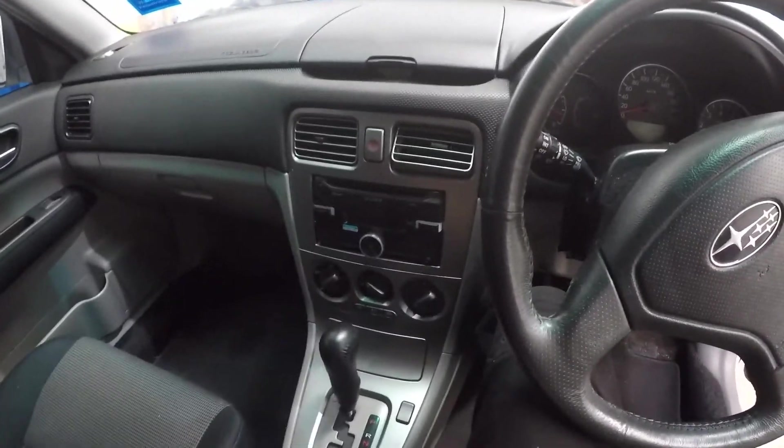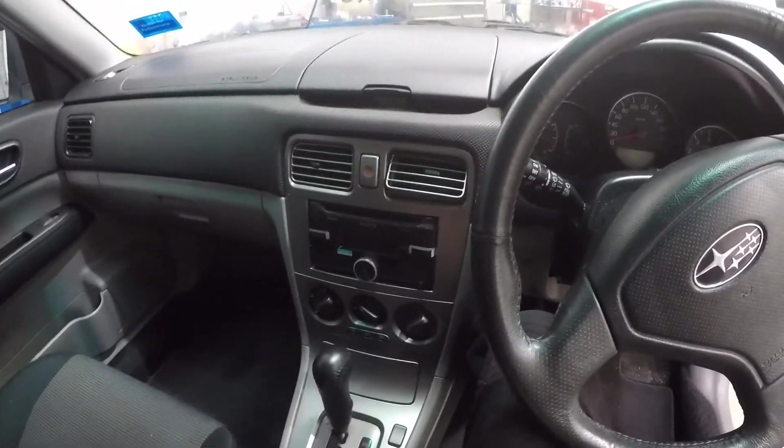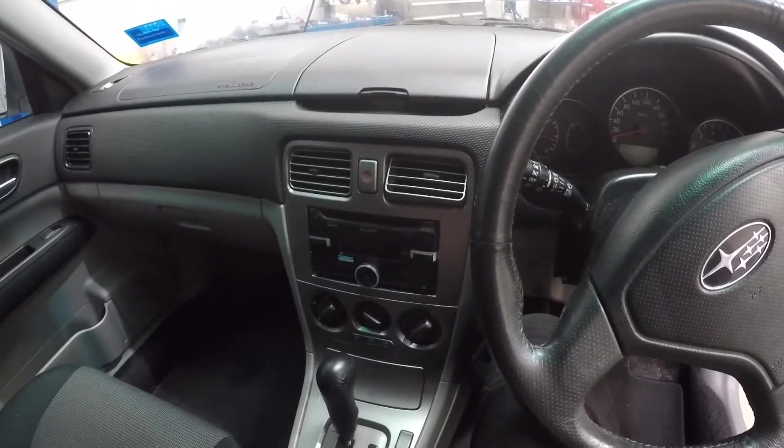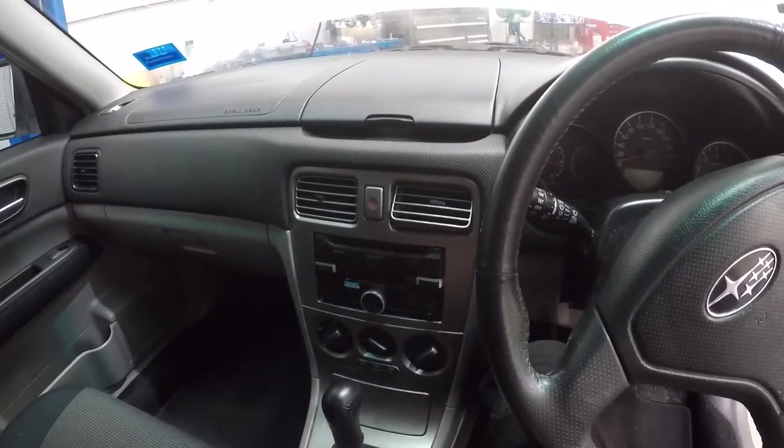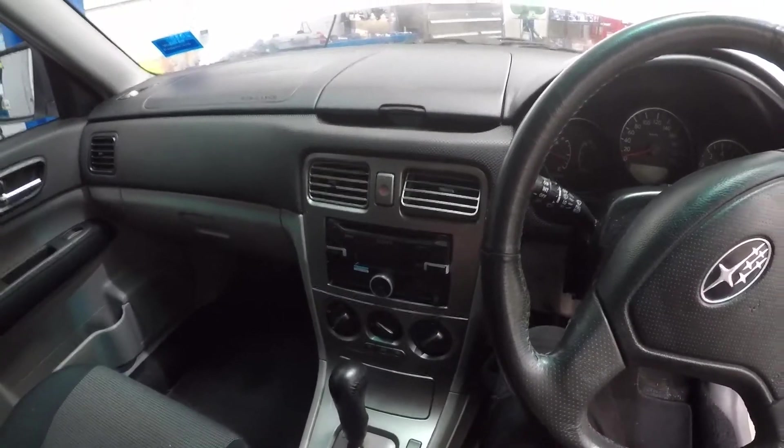There you go. We know we have a leak behind the dash — the evaporator is most likely leaking. At the end of the day we've got to get to that back area and it's told us that straight away.